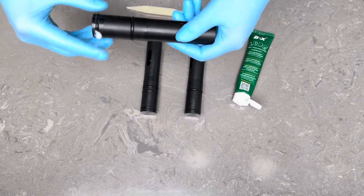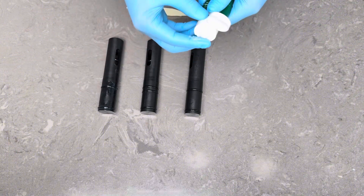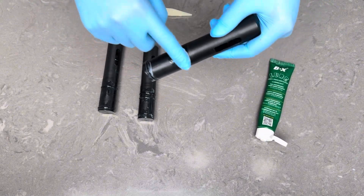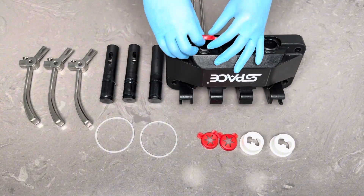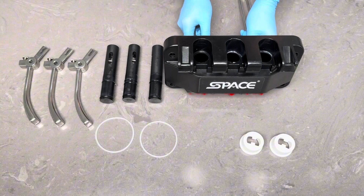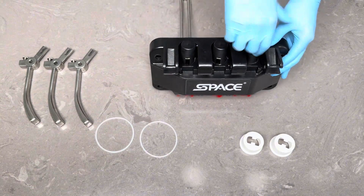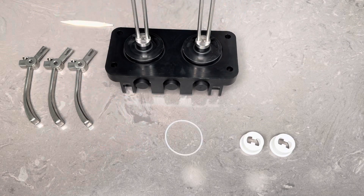Lubricate all three draw valves to ensure smooth operation. Snap the star caps onto the dispensing door. Insert the draw valves into the dispensing door. Fit the dispensing door gasket into the grooves on the back of the door.